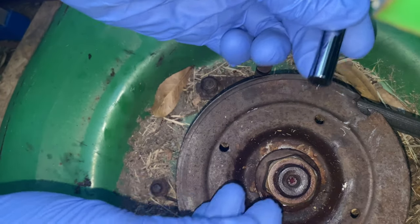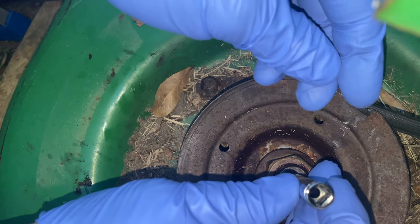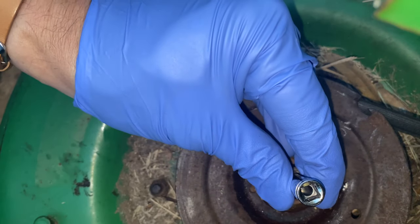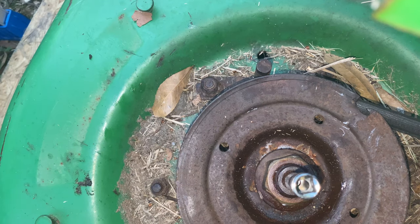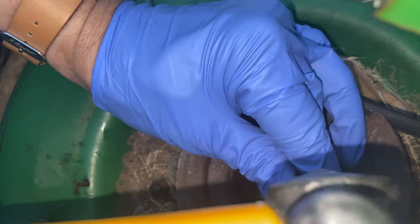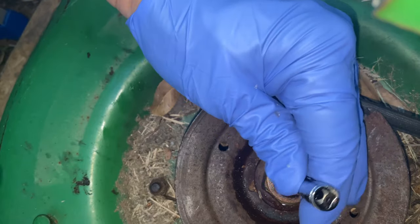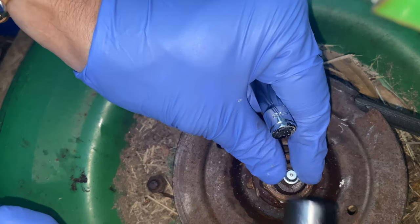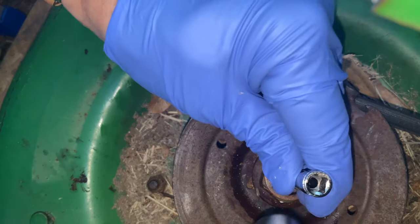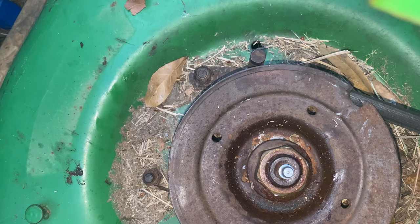So let's go ahead and stick her in there as straight as we can get it, and give her a few love taps. Better hammer — little Harbor Freight special here. Using the socket, set it straight. Okay, there she goes, and now she's straight.